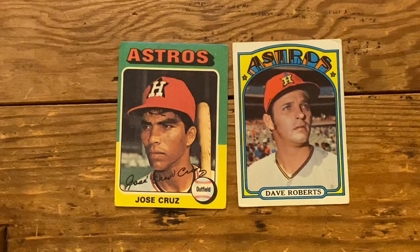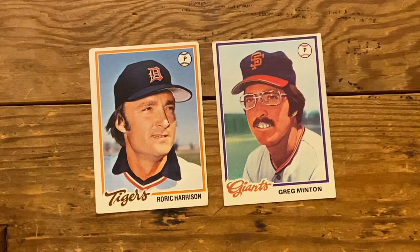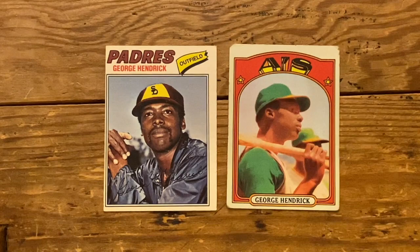Jenkins, how'd that Jose Cruz card work out? Better than my Dave Roberts card from '72, but not good. I like Warwick Harrison — well done. How'd Greg Minton work out? Yeah, that one really got away from me. I don't know what happened. How about George Hendricks? I didn't have a lot of hat to work with, but again, better than my George Hendricks in '72.